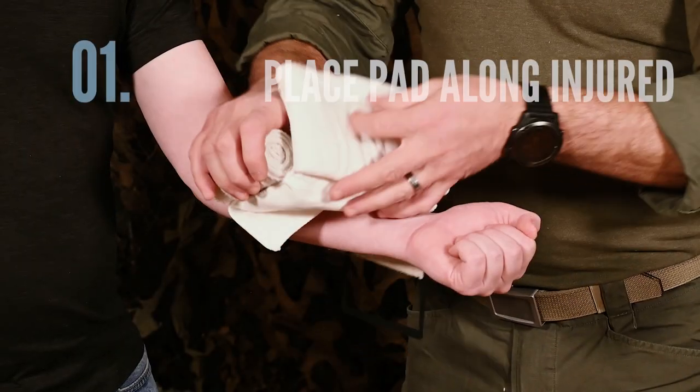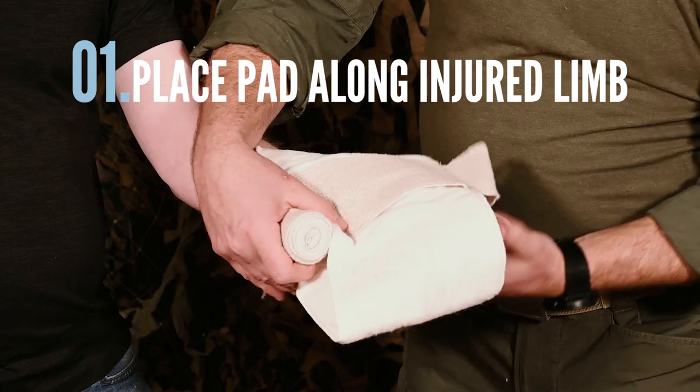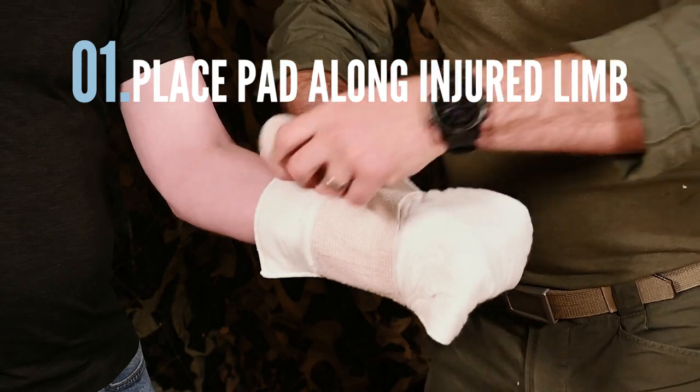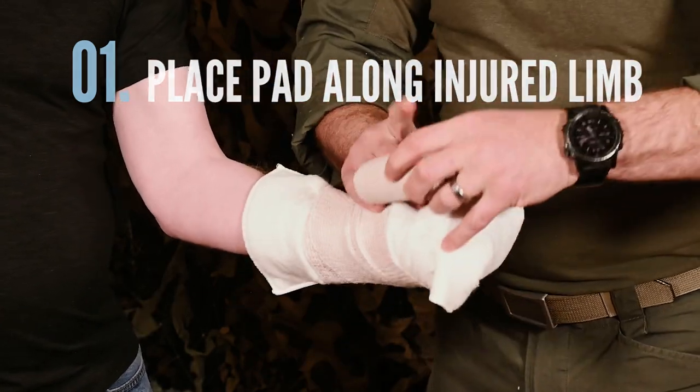First, place one-third of the extended absorbent pad with the attached elastic wrap along the injured limb. Allow the excess pad to drape over the stump or lay flat past if the patient is on the ground.